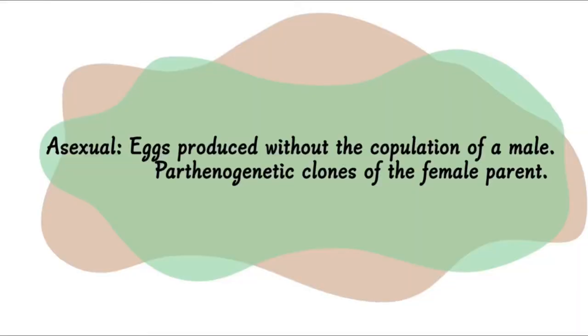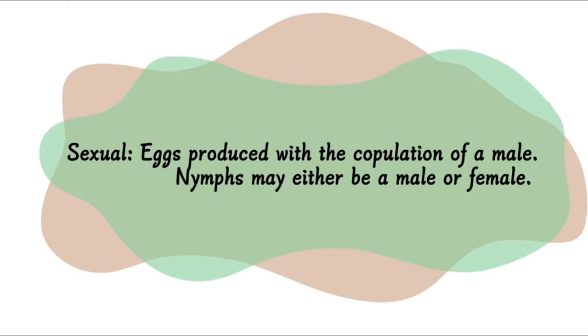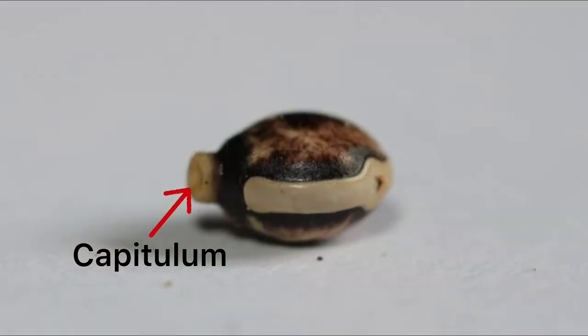Asexual eggs take between six to twelve months to hatch, whereas sexual eggs take between four to six months. Nonetheless, the capitulum does not serve a purpose in captivity and eventually falls off the egg after a couple of weeks.